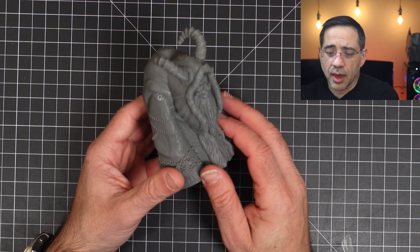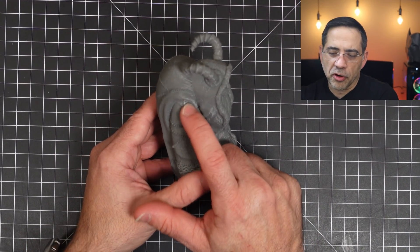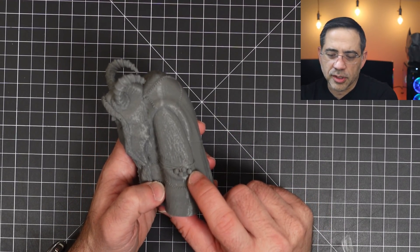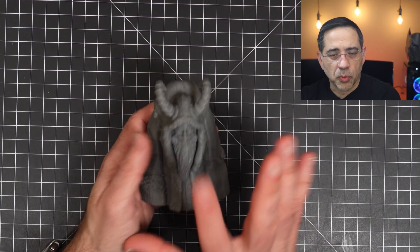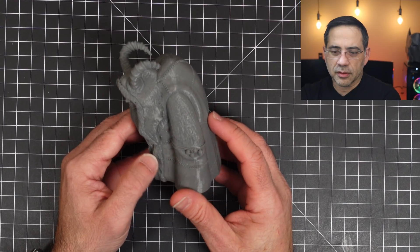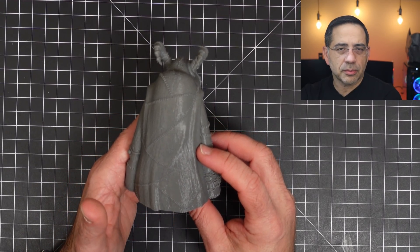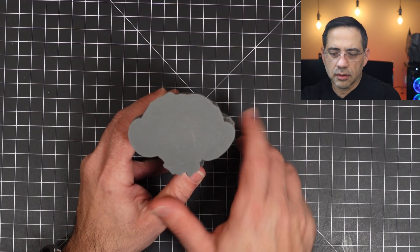This last print is a Krampus — a Wex3D print. I accidentally cut off one of the Christmas ball ornaments on his clothes, thinking it was a support — that was my bad, not a defect. This one did have supports around the face, nose, and horns. But take a look at that — it looks great. Really nice quality with about 10% infill, and a solid first layer.